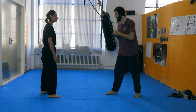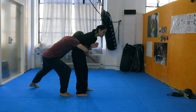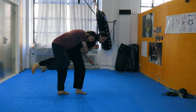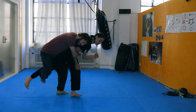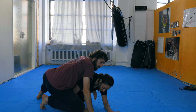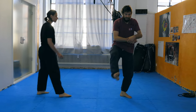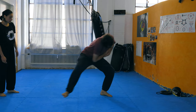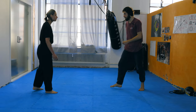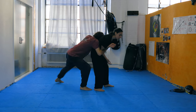Now I show you the first takedown: one, two, three, four — and I step in close, I hook her leg, and now I step out into the gungbu while pulling her to the side. Now I have her on the floor in what we call the turtle position. So with the hook you step out and pull. Again: one, two, three, four, hook.